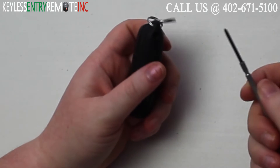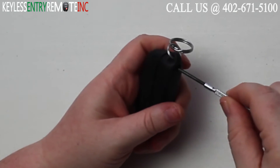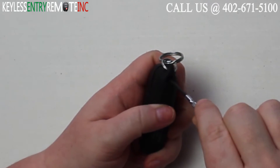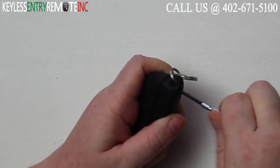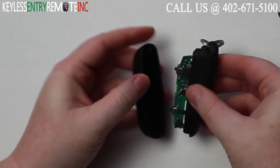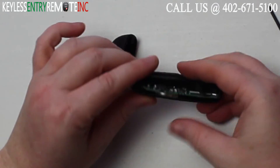To open this key fob you'll first need to start with a small Phillips head screwdriver. There is a small screw located here on the bottom of the key fob. You'll want to go ahead and loosen that screw and then you can slide the key fob apart.